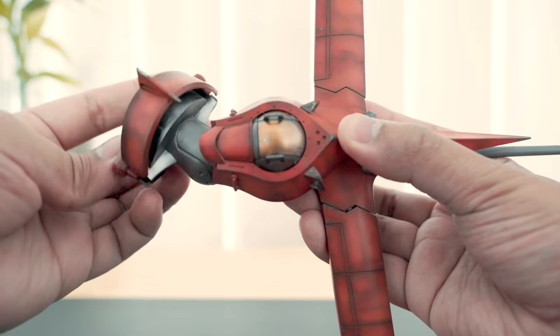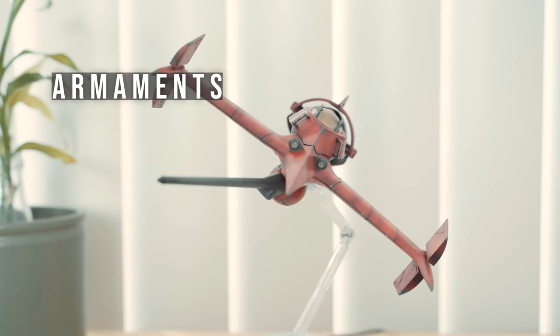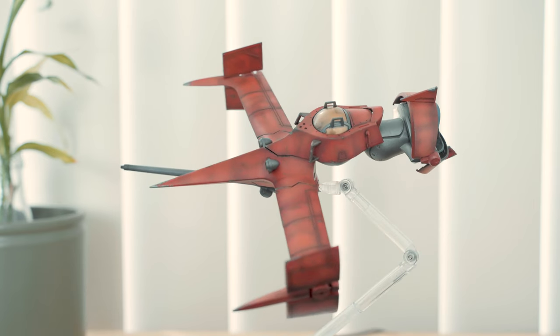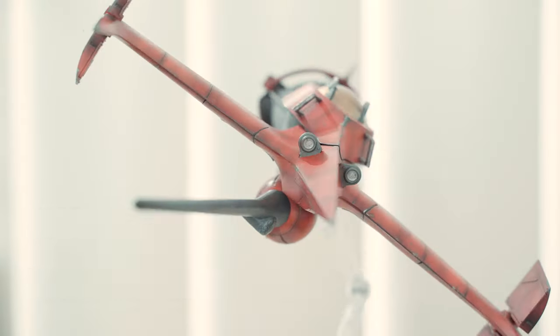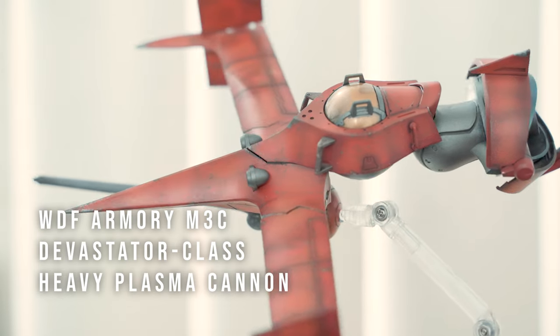The Swordfish 2's main weapon is the heavy plasma cannon. It fires energy blasts that can penetrate a ship's hull or vaporize water to make steam.